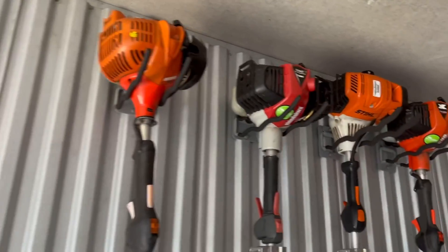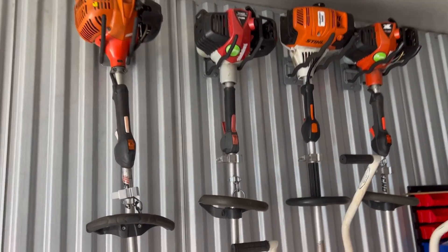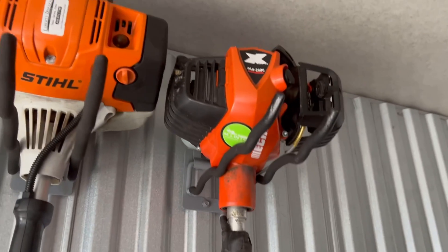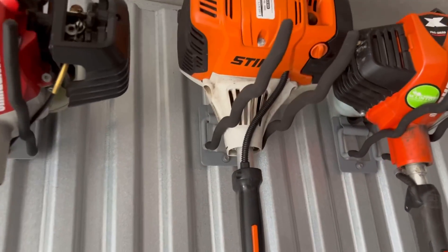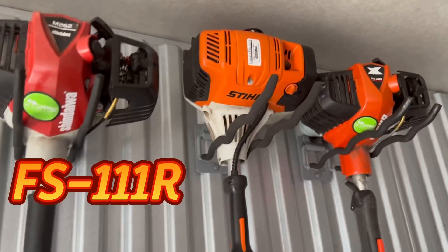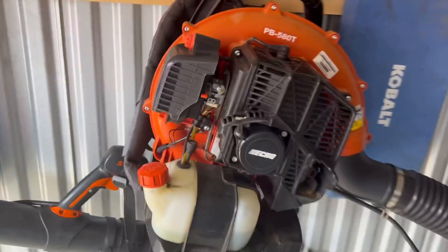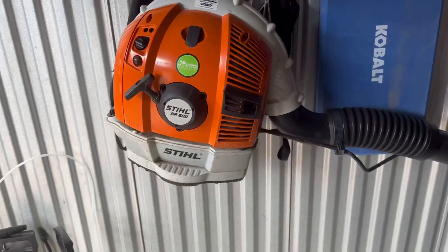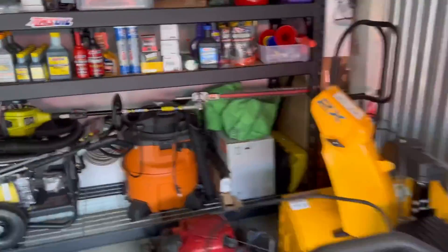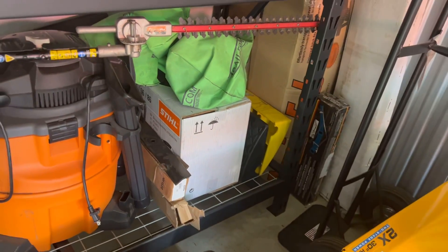Here are my trimmers. I'm working with a Shindaiwa, a Stihl, and another Echo — the 2620. Right here is the Shindaiwa. The first backpack blower I purchased was the 580T and after that I got the BR 600. I also got another handheld blower I haven't even taken out of the box, but I had it in the truck. I always end up just grabbing the backpack blower anyway.